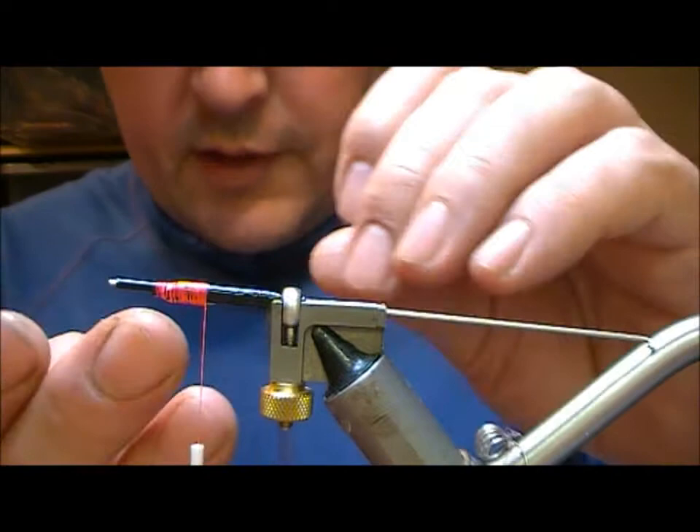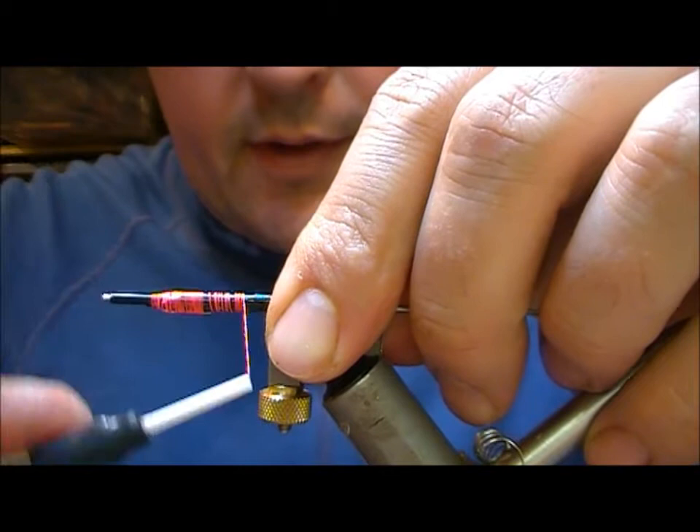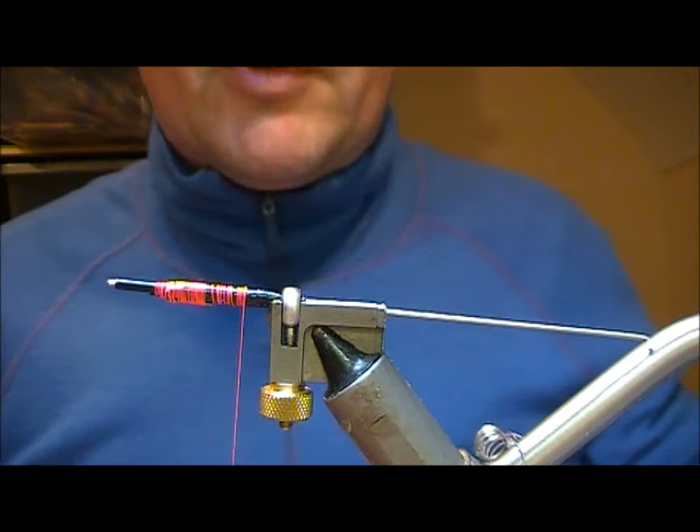That being on the underside will keep the fly swimming on an even keel and also give you a little bit more depth if you want, because here we're using a cone on this fly that has practically no weight.